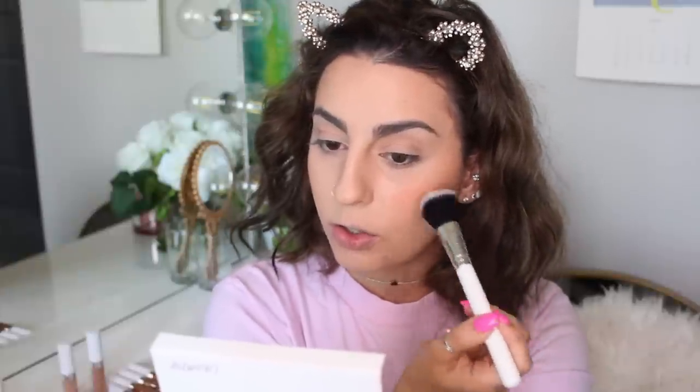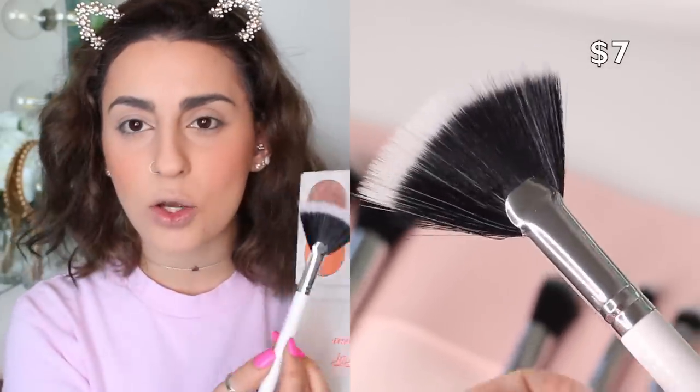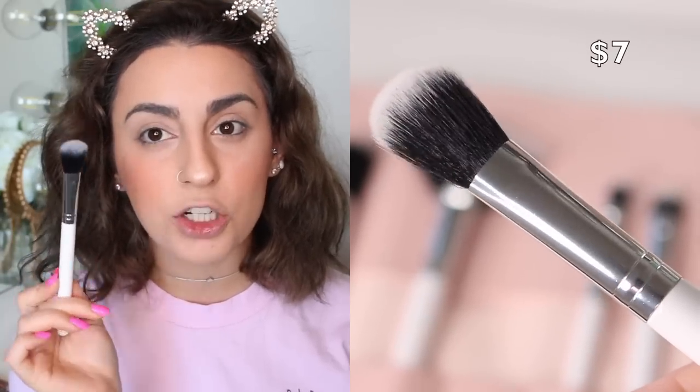For blush I'm using the Colourpop Pressed Blush from the Nectar Collection with the blush brush — just a little bit tapped out, and it's blending out beautifully. So far I'm super impressed. For my highlighter I take the Colourpop Give Me More Highlighting Palette and use the fan brush on one side. I mix a few shades and apply it — I don't usually love fan brushes since I prefer dense brushes for stronger highlight application, but this is actually not bad at all.